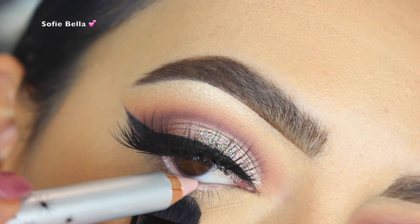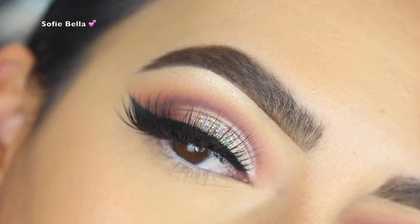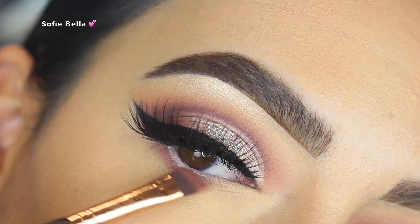I wanted to use a really nude type of pencil but couldn't find one, so I just used my Benefit Highbrow and put that in my waterline. I love how it made my eyes look a little bit more open.